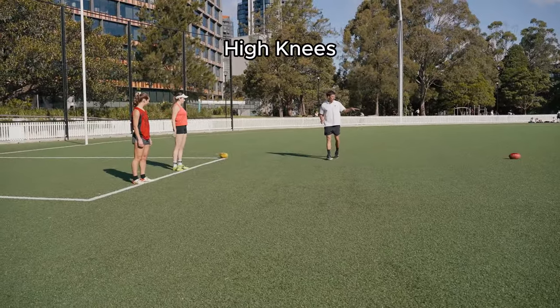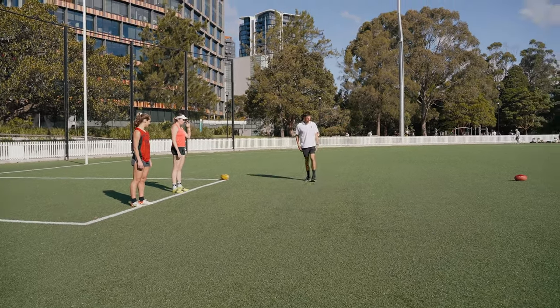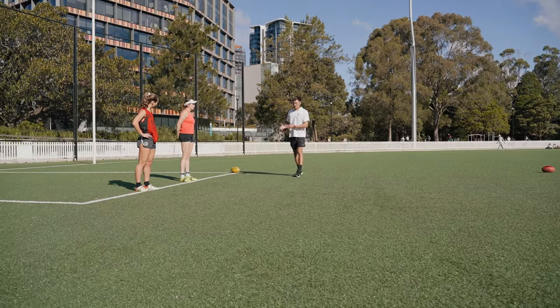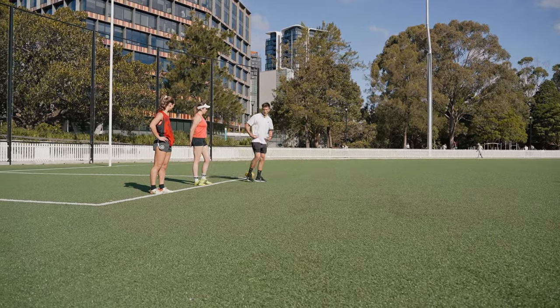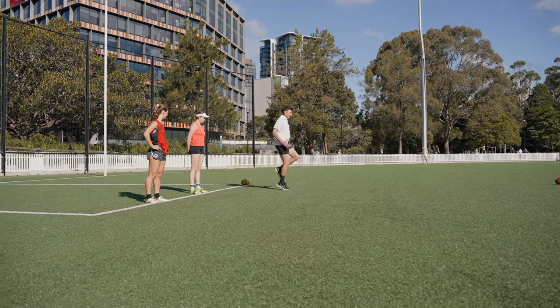We're going to go high knees to the red footy, and then butt kicks to the yellow. When you do this, don't just try and get to the red as fast as possible - really work it. Get as many reps in as you can, really work your hip flexors, driving, driving, driving.